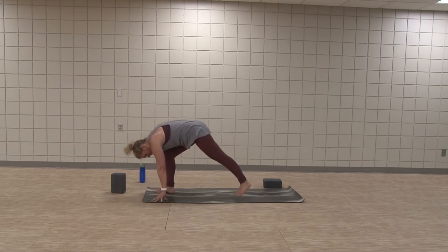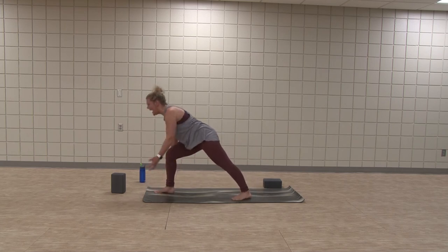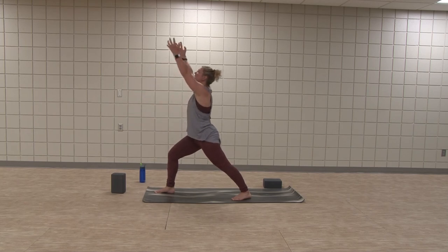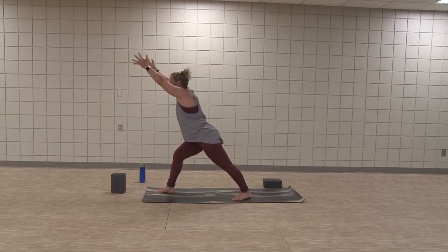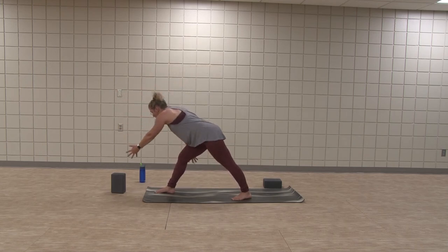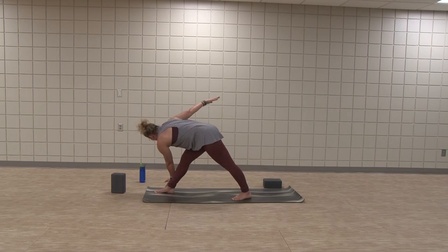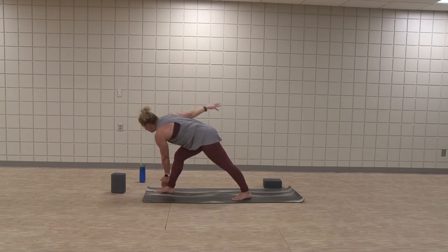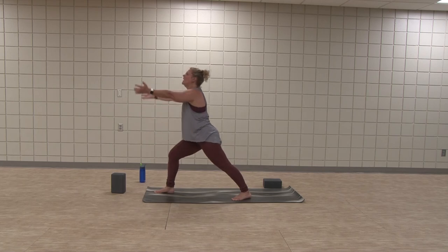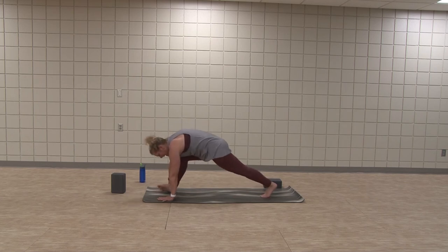Inhale, rise up — strong and long. Exhale, maybe long arms reach, and you find that twist. Front leg straightens, revolve triangle. Both hips are even, you're opening. One more breath here. Inhale, rise up. Exhale, hands planked. Step back to plank.